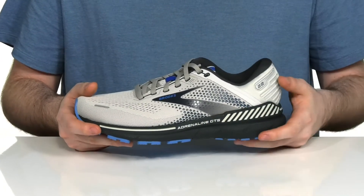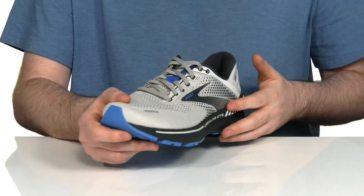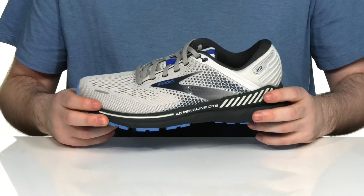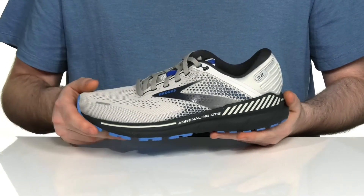It's going to help you learn how to run with your own unique stride, especially with those guide rails across each sidewall. That design will help add support and keep excess movement in check, to give you a very natural running motion.